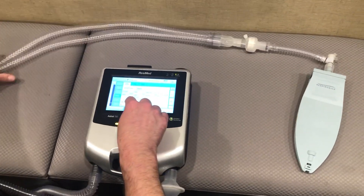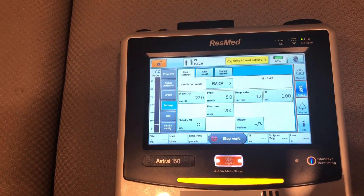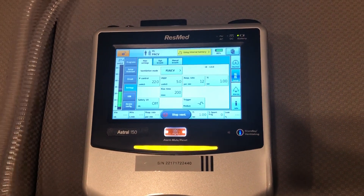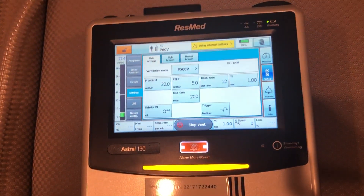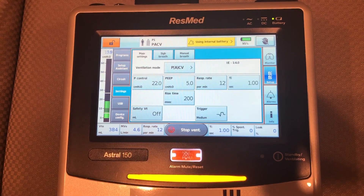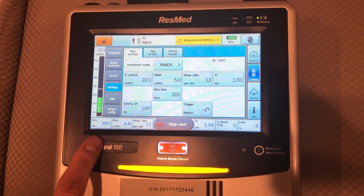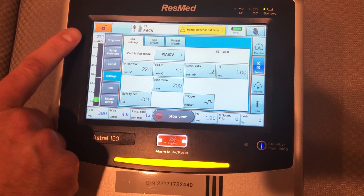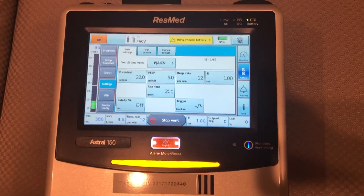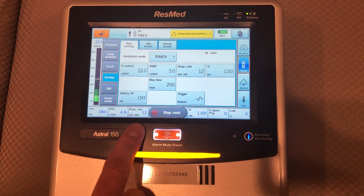Now I'm going to turn the vent on by applying the settings and then starting the vent. You'll notice at the bottom of the screen we have our patient values — our exhaled tidal volume. We're currently getting a tidal volume of close to 400. We're using a pressure of around 27 currently. Our exhaled minute volume is 4.6 and our respiratory rate is 12.